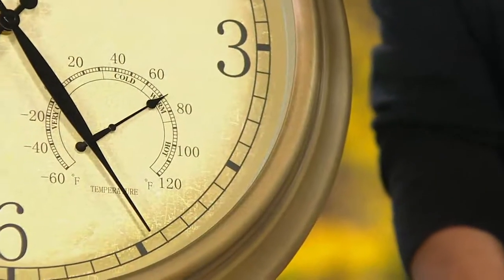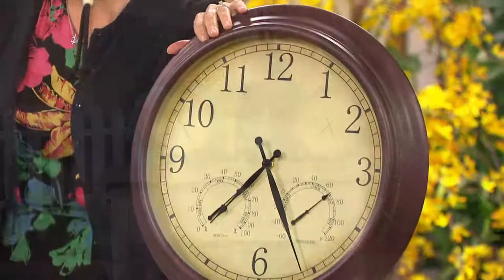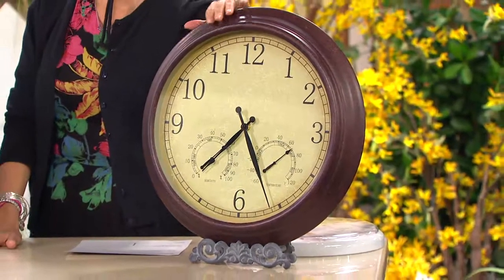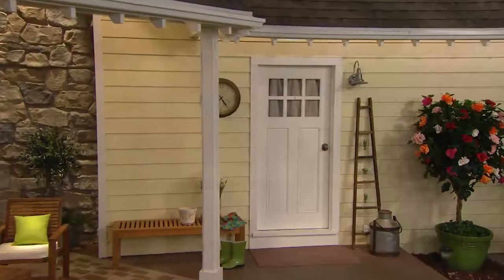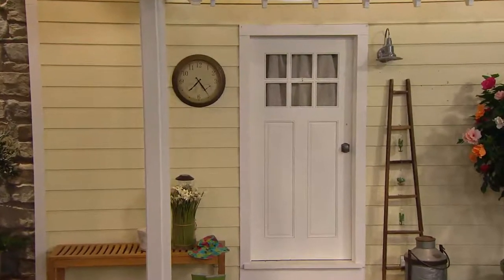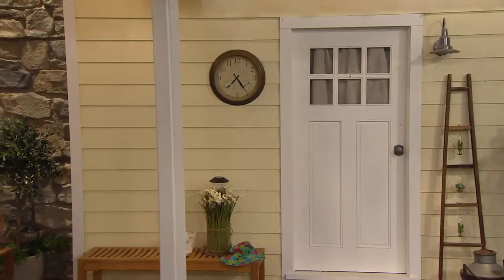This was new at the end of last season. It comes from the same factory as that big magazine — the same clock sells for a lot more money there than it does here. Our price is forty-nine dollars and seventy-five cents. And look how cute it is next to the front door. On the side of a shed, you always know what time you're barbecuing, inside or out.